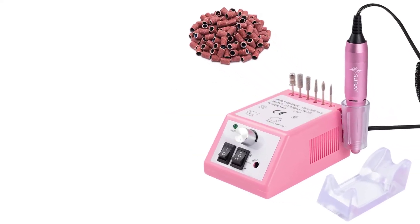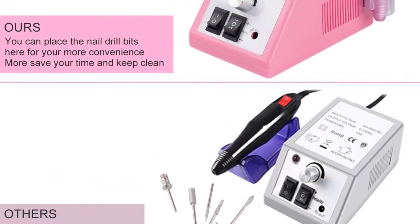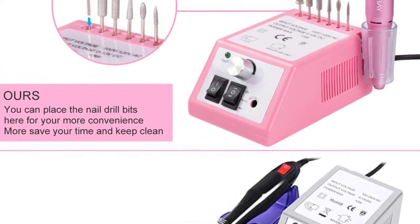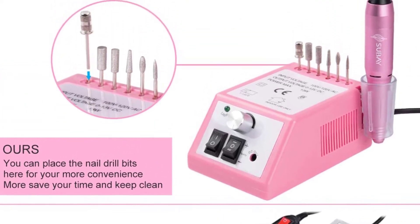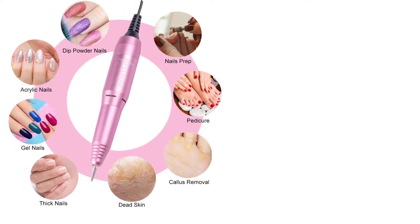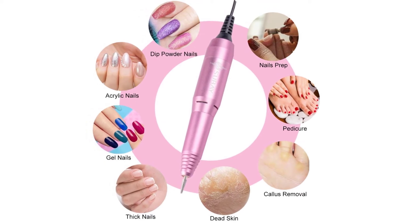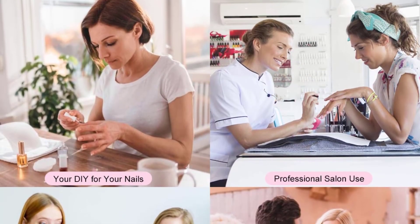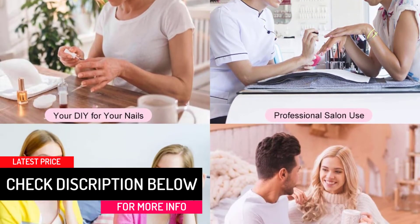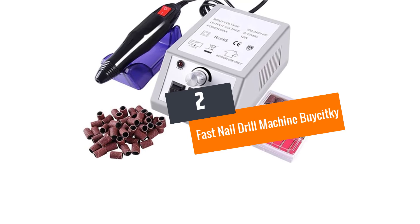Number three: Professional Electric Nail Drill Machine by Soubet. With its dashing pink color, the electric nail drill machine by Soubet is fine-looking and durable. The file is made of aluminum with vents for excellent heat dissipation. It produces less noise and vibration even during long hours of use. The rotational speed is 20,000 RPM and the drill rotates in either direction. It is suitable for both professionals and beginners.